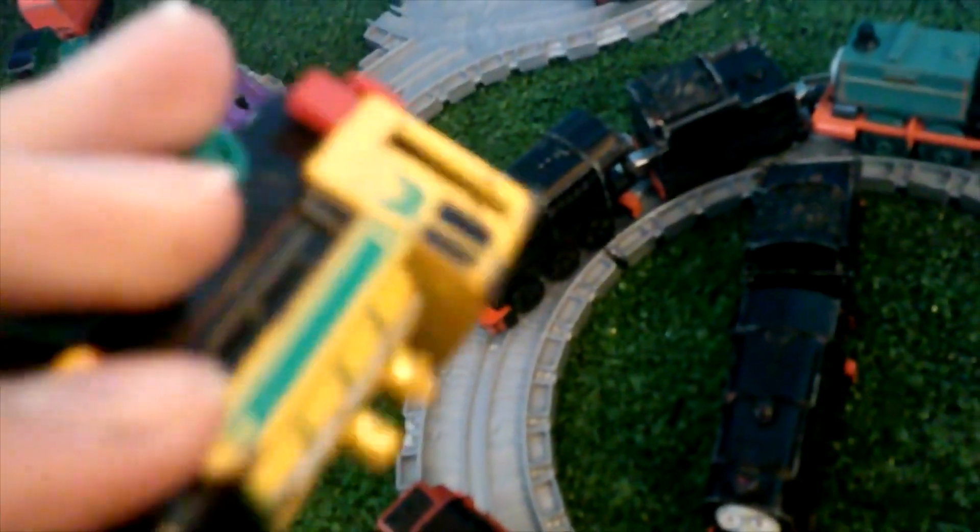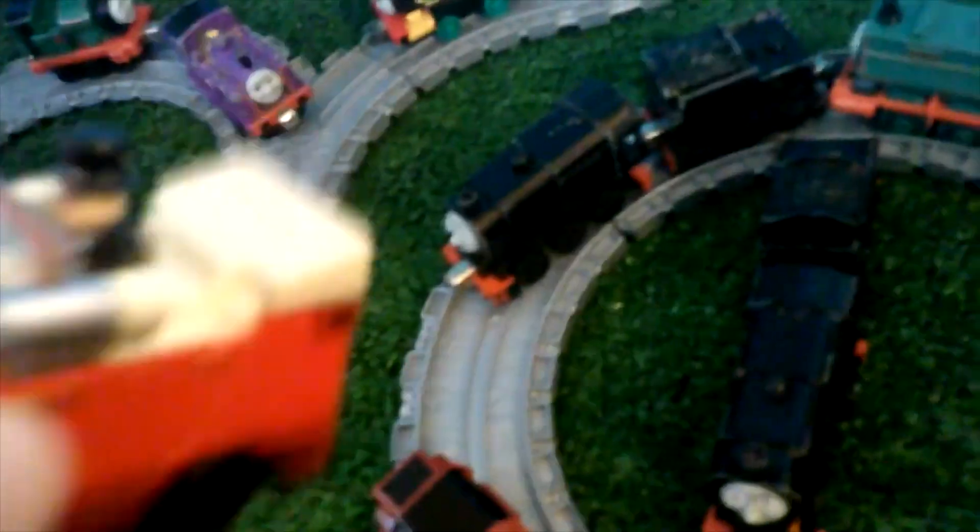Lalo, Victor. Winston, with Topham Hatt in it. When I push down on Topham Hatt he's supposed to make some sort of sound, but it's not really doing anything. Here's Peter Sam.